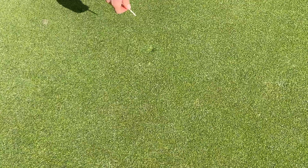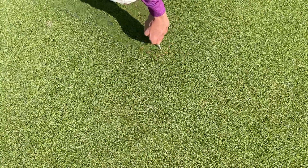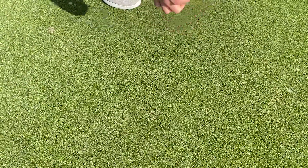That actually takes care of most of the ball mark. The next thing I'm going to do is just take a golf tee — something that everybody has in their pocket — and I'm just going to work around the edge of the ball mark, just gently pushing in. I'm not pulling up, I'm not tearing the grass.